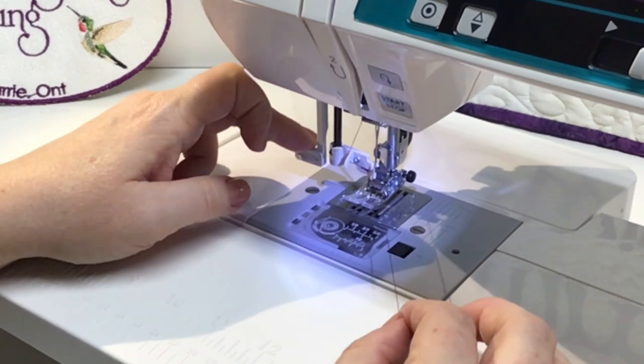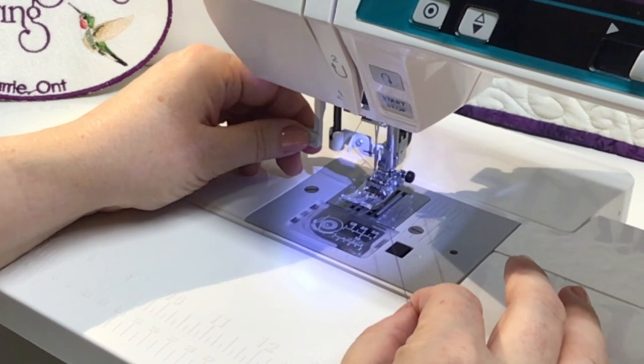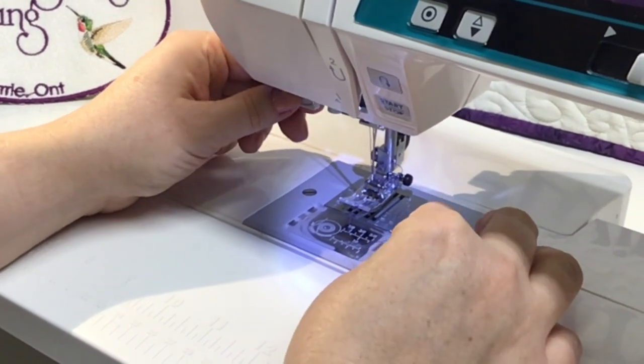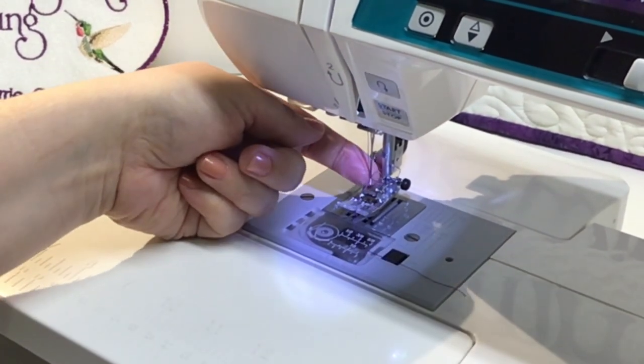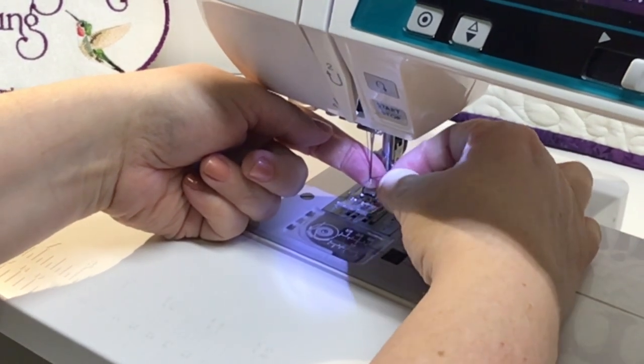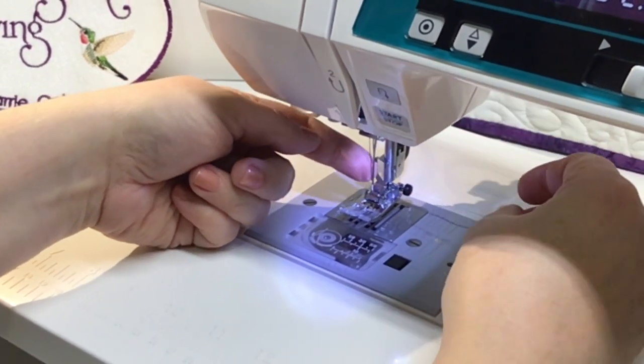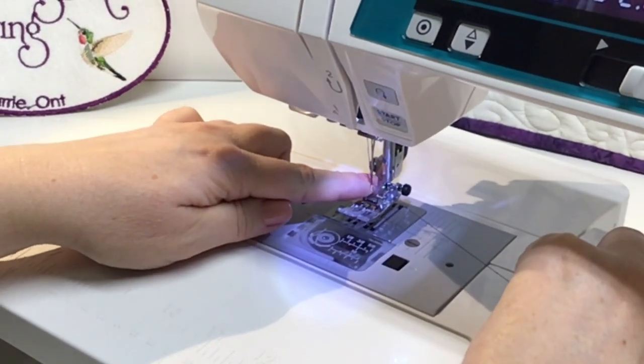Hold the needle threader in place with your index finger, then guide the thread under the first catch and across the front where you see the little red arrow, and under the second white catch. With your thread at a 45-degree angle, gently raise the needle threader back up. You will see a loop coming out the back of the needle — pull on that loop to pull the thread right through the needle. Now your needle is threaded.